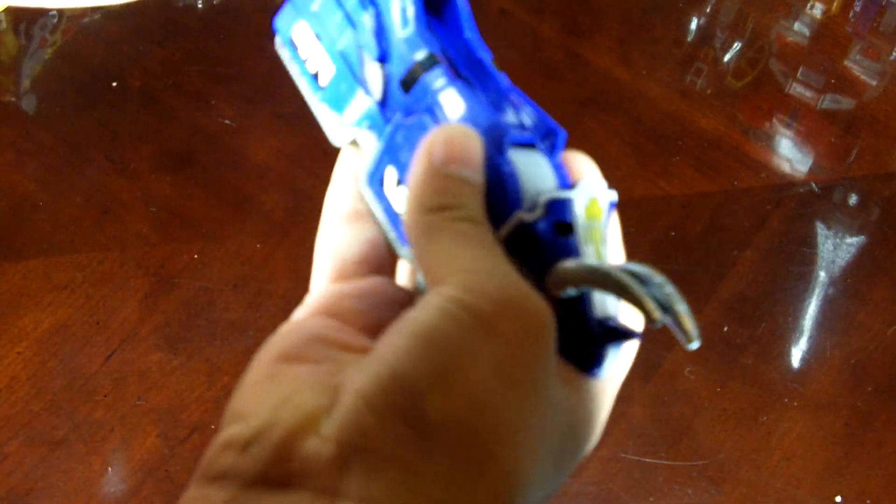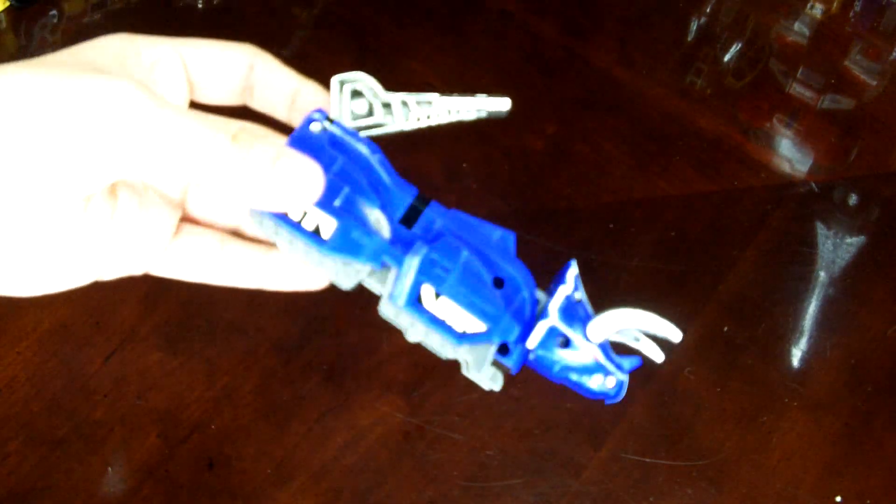We'll move on to Triceratops. He does have the metal gun, but he has plastic horns, which kind of sucks, and he does not have wheels. So it's pretty basic. But with the stickers, it does look a lot more nice.